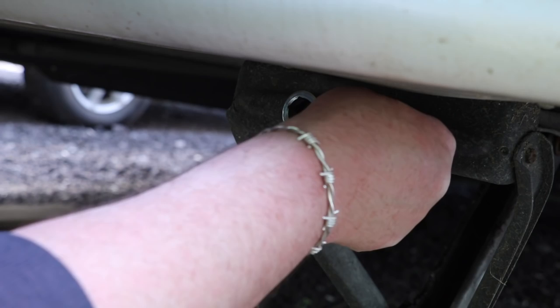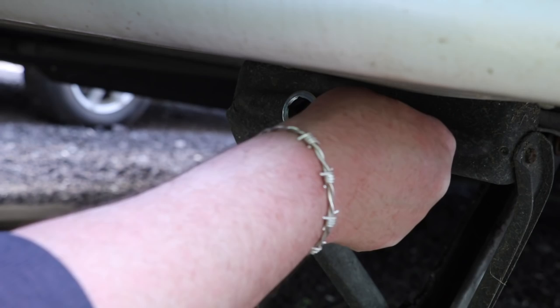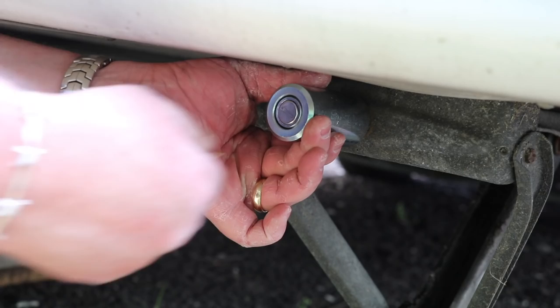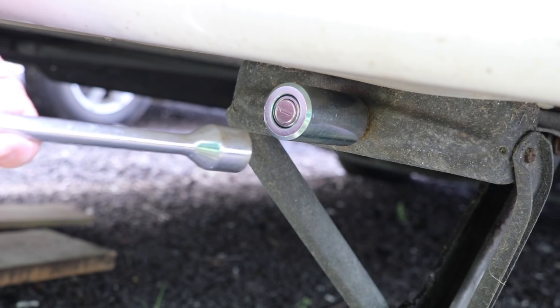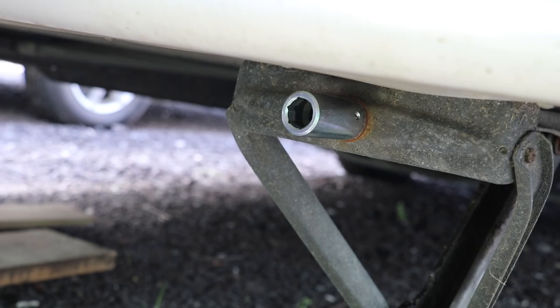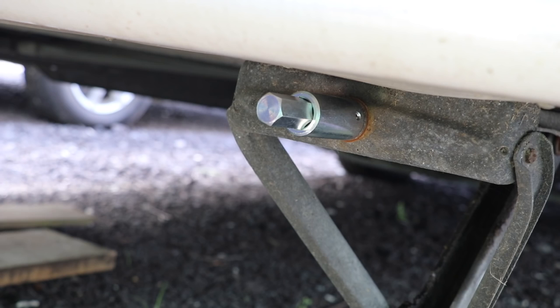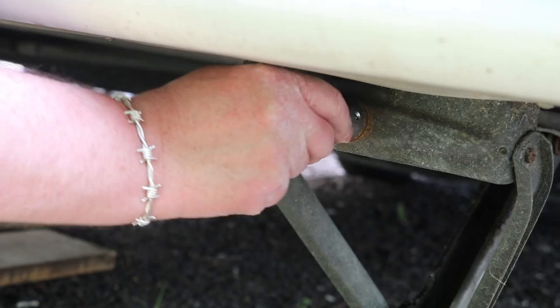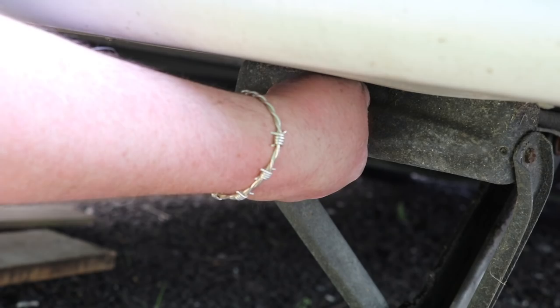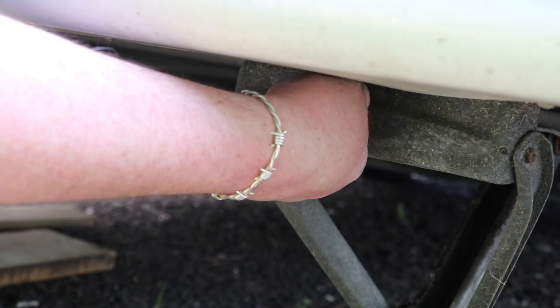That's now on. Then all we've got to do is install that piece, lock it, and there we go - we now physically cannot get our corner steady winder onto this corner steady. To unwind it, we need to unlock it first, and then using that extra piece supplied, the corner steady fits on there as per normal.